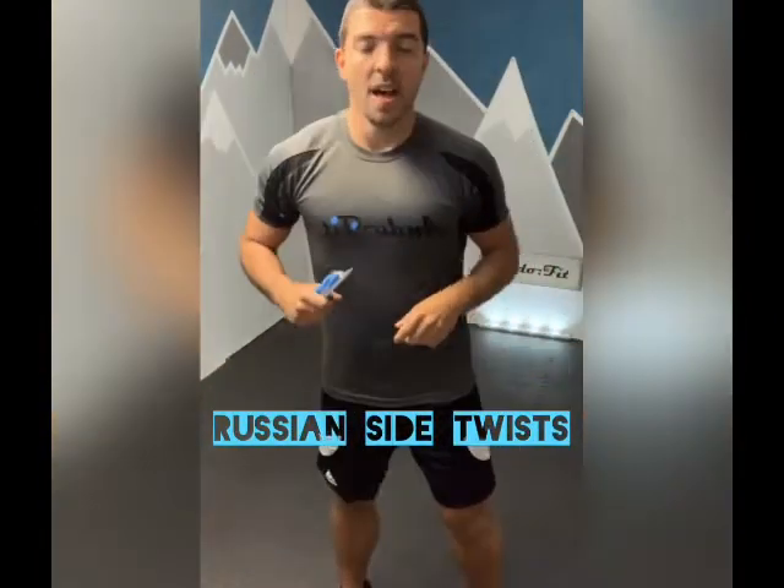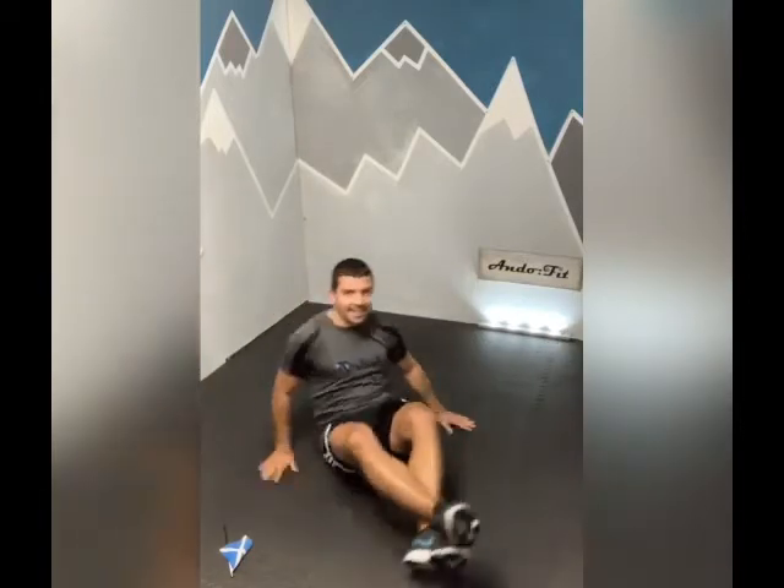We're going to go into Russian side twists for the third exercise - that's a core exercise where we find ourselves on the floor. If you have some form of weight or resistance you wish to use, you can. We're going to try and keep those feet off the ground and extend if you can. We're going to find that biting point as we lean back and go side to side with the hands. You're going to get a good crunch in each side of the abs - your obliques. If you need to drop your feet and do it with them on the floor, you can do that too.